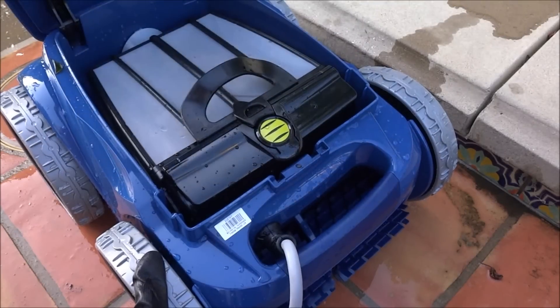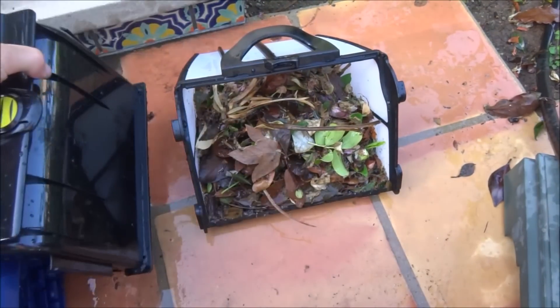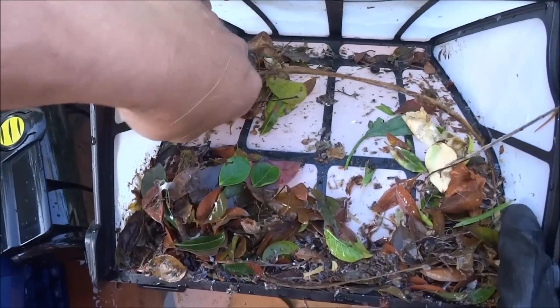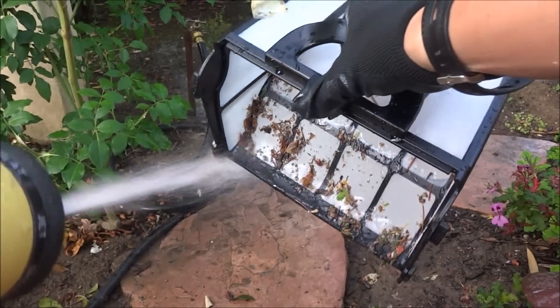So you just simply take out the debris chamber and empty it. See all the debris that it picked up here at this pool. This fine-filter chamber will also trap dirt and small particle debris. And you can simply hose out the debris chamber.